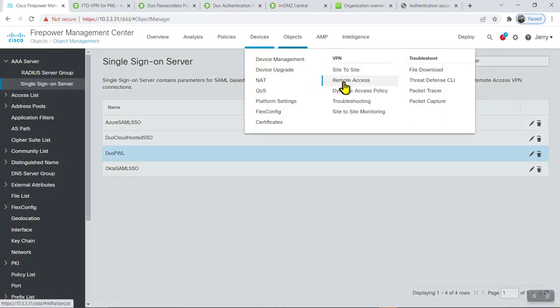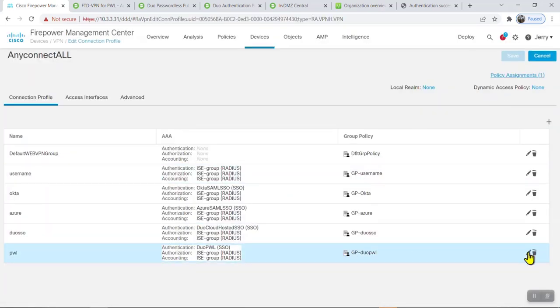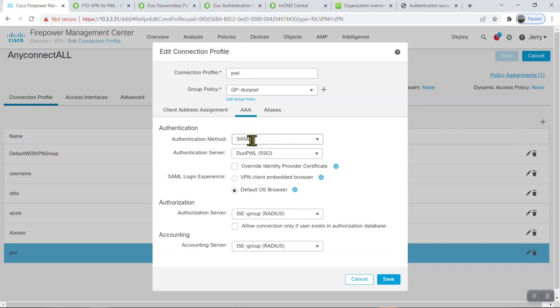After that, go into the RAVPN policy — I have one called 'Passwordless' with a typical IP address range and split tunneling. Under authentication, set it to SAML and select the Single Sign-On server just configured. The key setting is to enable 'Default OS Browser,' because the VPN user is prompted for authentication through the default OS browser, not the embedded AnyConnect browser. This is necessary for the web single sign-on experience — passing the token from one browser session to another.